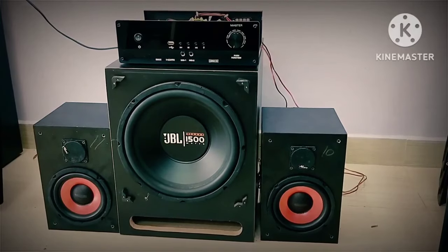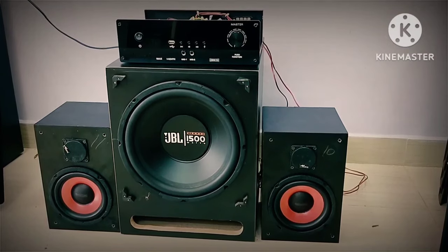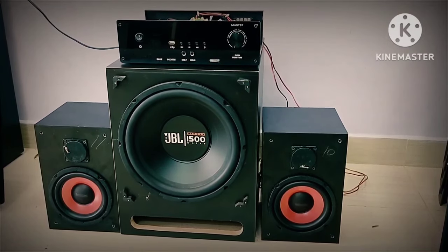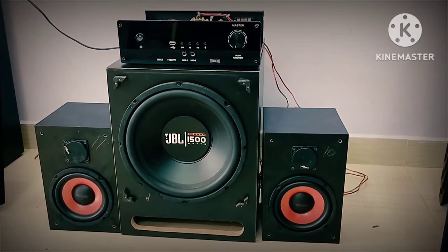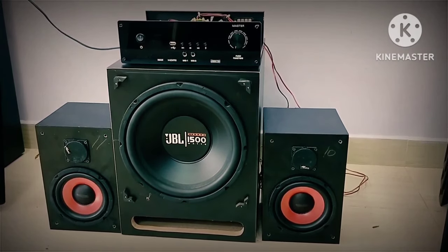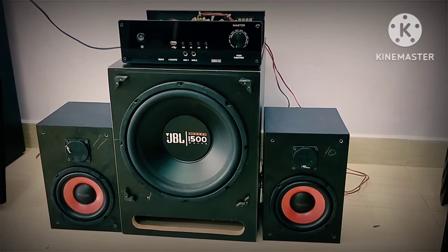Hi hello friends, welcome to Sati Vision. This is a 2.1 digital amplifier with speaker combo — a powerful subwoofer, JPL elporter type, 1500 watts base punch package.